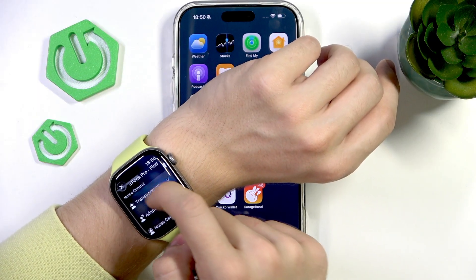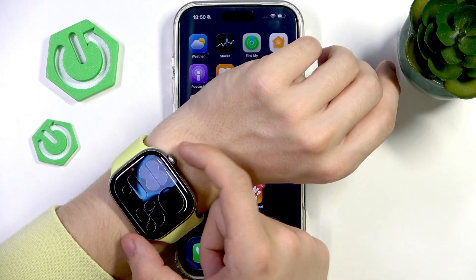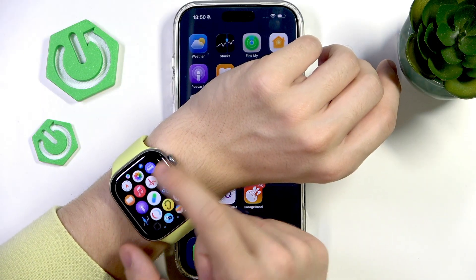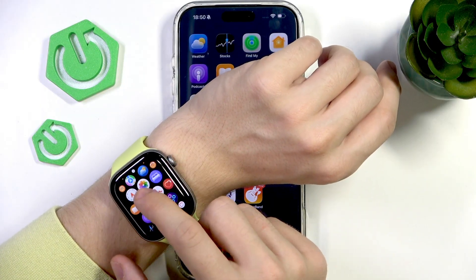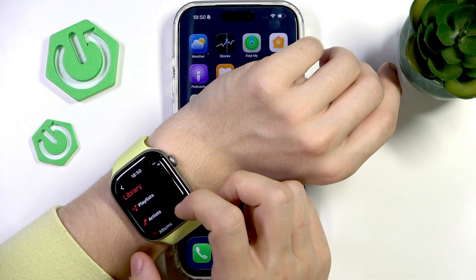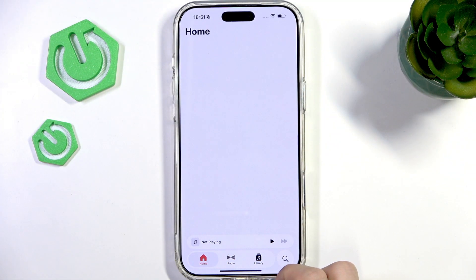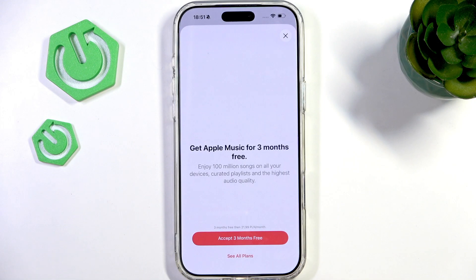You can see they are appearing right here and I can change their volume of course. I can go to something like Apple Music — I don't think I have Apple Music activated, but maybe I do. Let's see — I'm not really sure whether I have Apple Music.